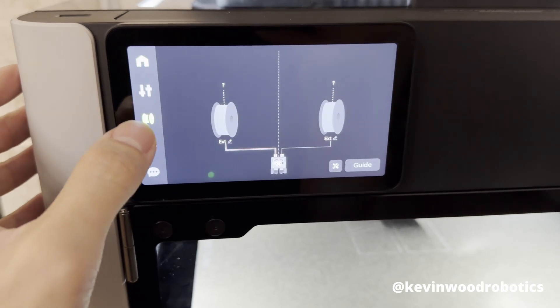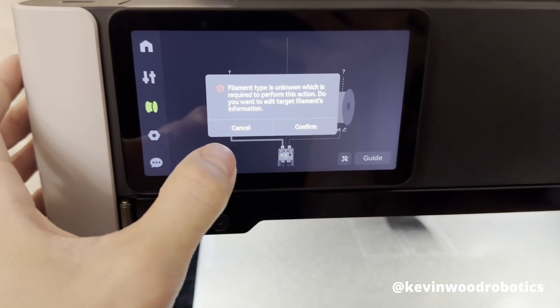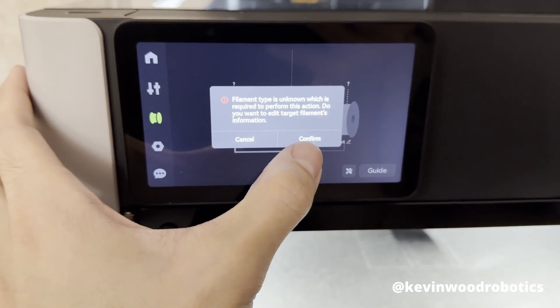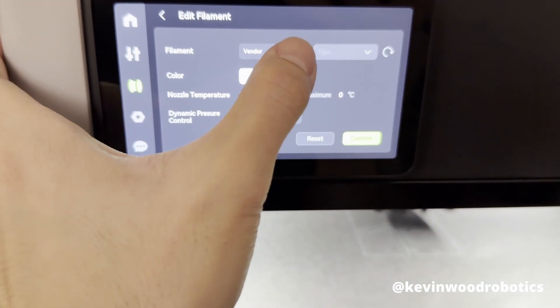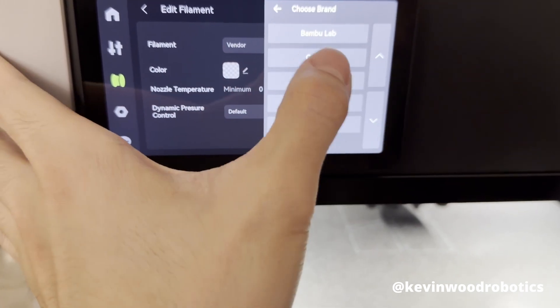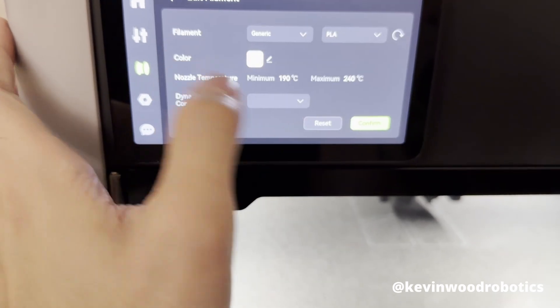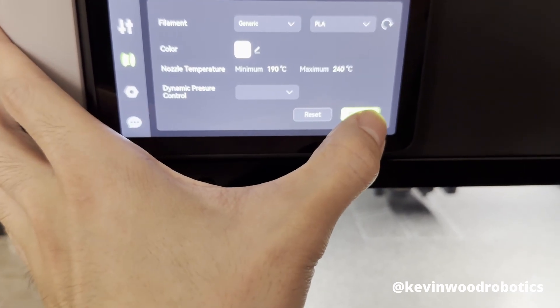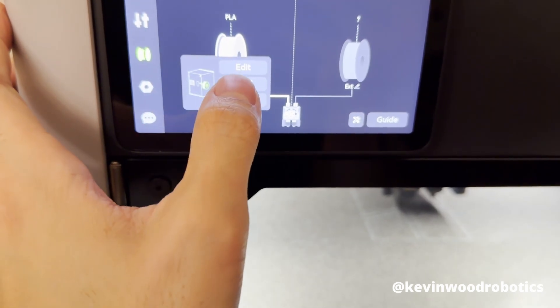First we need to load the filament — click on it and hit load. The filament type shows as unknown, so go into edit, confirm, then click load again.